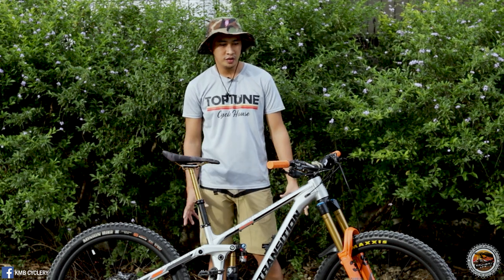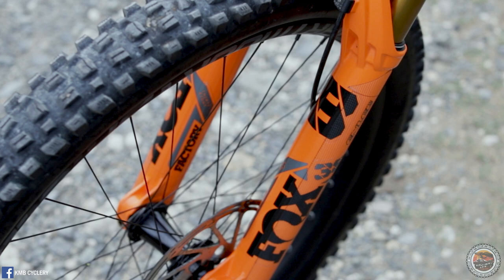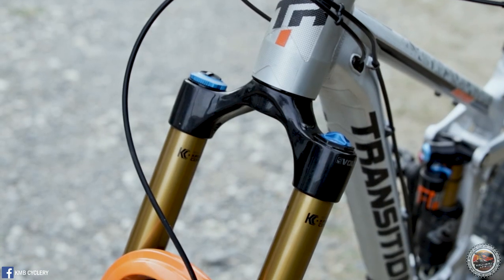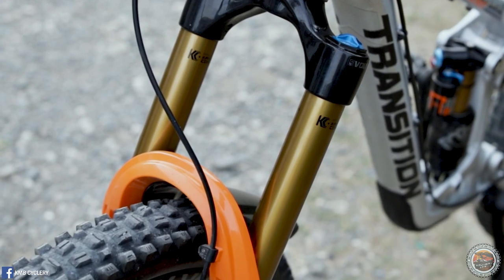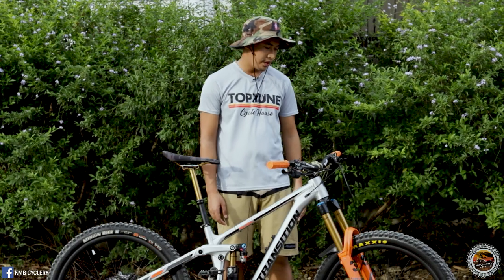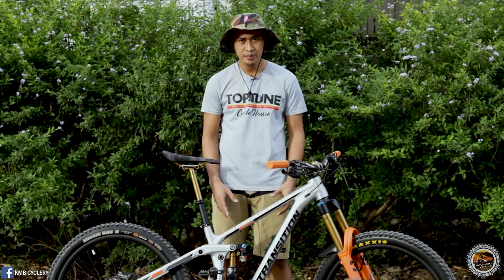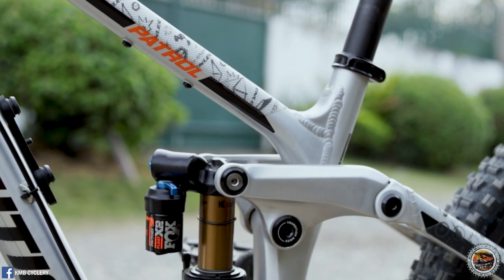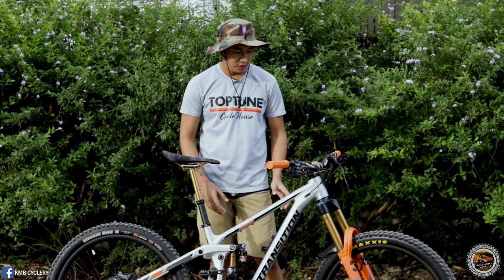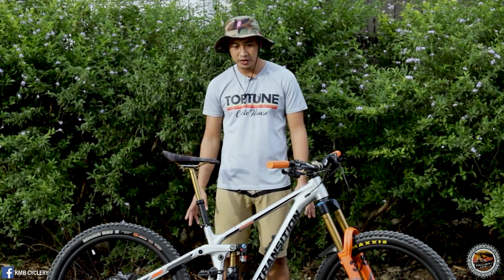Now let's go to the suspension. This bike is rocking the Fox 38 with 170mm of travel in 27.5 with GRIP2 damper, so it has low and high speed compression, and rebound adjusters for high and low rebound. For the rear shock, this frame comes with the Fox Float X2 rear shock with 160mm of travel.